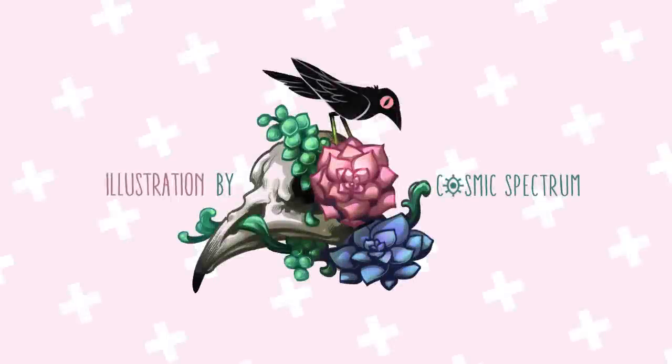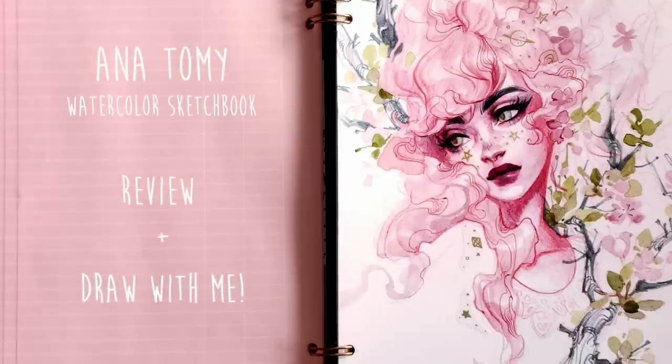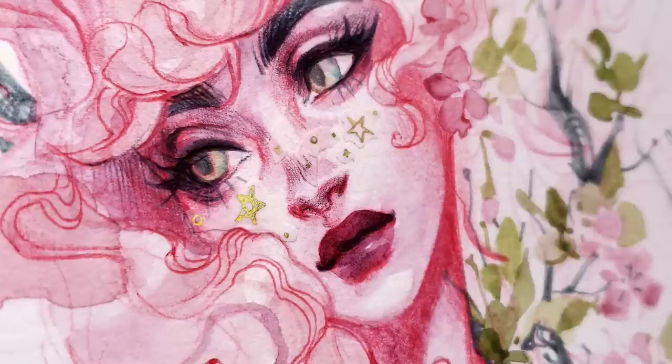Hey guys! I'm here with a quick review and unpacking of the Anatomy custom sketchbook. I'll be starting with a quick unboxing followed by a process video of this little spring themed portrait I did in the first page of the book. And here's a juicy close-up for you guys.